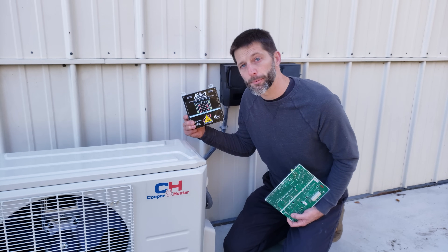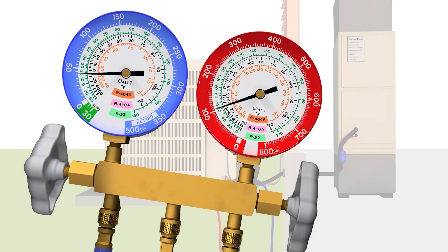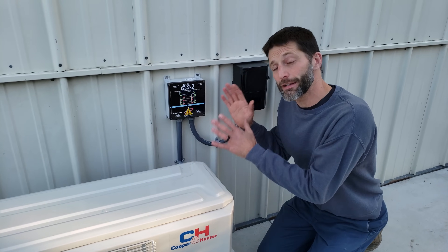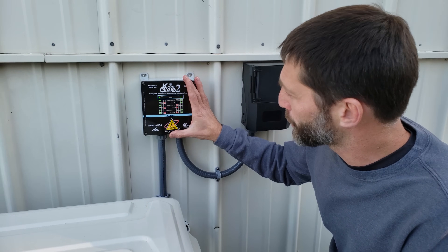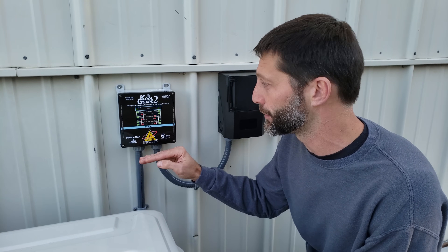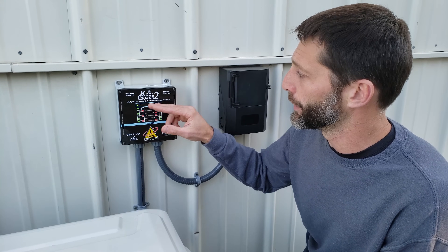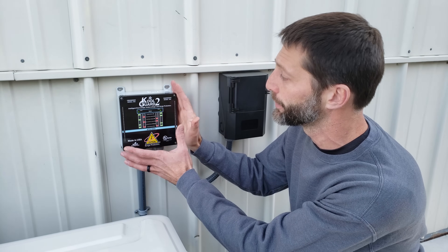We have our CoolGuard 2 already installed. Basically it's acting like a safety switch, monitoring both legs of power. This is 240 volts going through the CoolGuard 2 in series to your mini split, protecting it from low voltage. Anytime one of the two legs goes lower than 104 volts or higher than 130 volts, it's going to shut off both legs and act as a safety switch, also guarding against electrical surges.